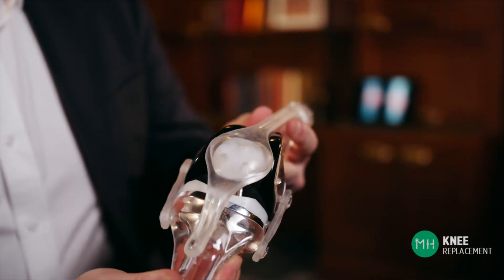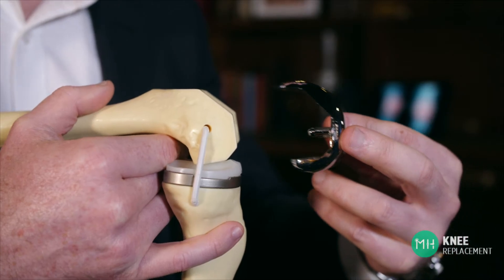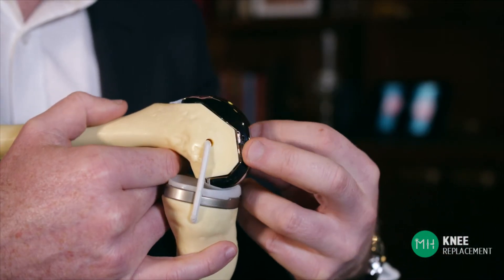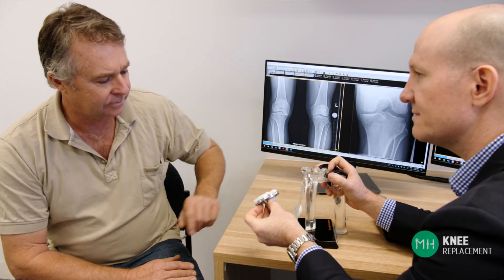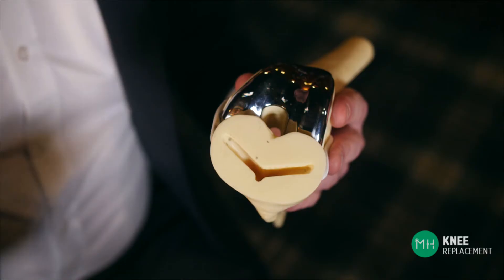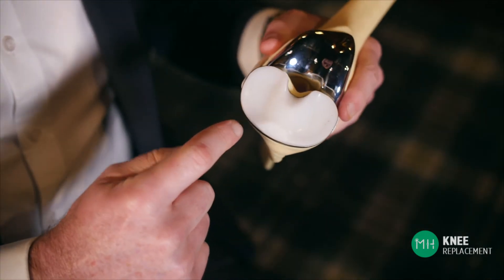Many patients are quite curious about how we actually fix these implants into the knee joint and stop them from coming loose. We have different options to achieve this. On the thigh bone we use a prosthesis with a special coating that actually allows the bone to grow into it and heal it firmly in place. On the shin bone and the kneecap, most commonly we use a special bone cement that securely fixes these implants in place.